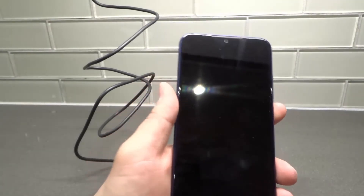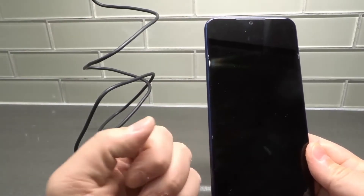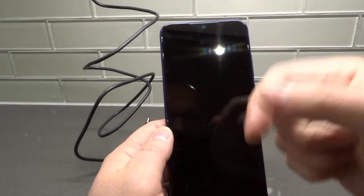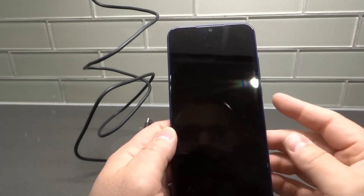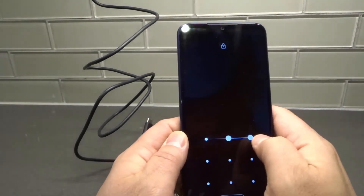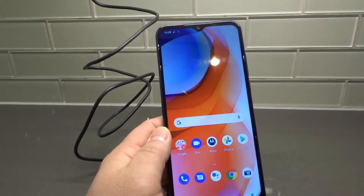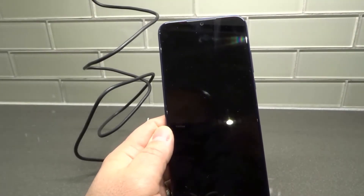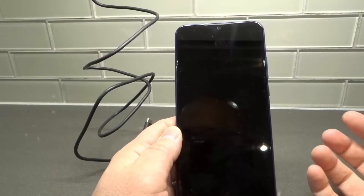Lastly, you want to try starting it in safe mode. This applies if you can get to the Moto logo but the phone isn't fully completing the power-on sequence. It could be a third-party application causing the problem. Starting in safe mode bypasses those apps, letting the phone operate without them. I'll go ahead and power the phone down to demonstrate.